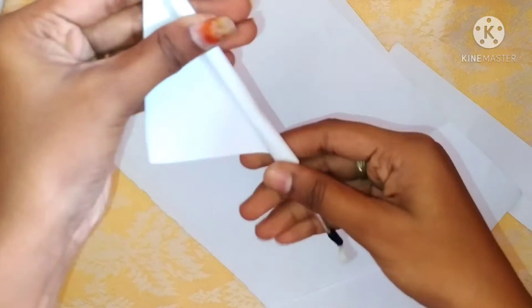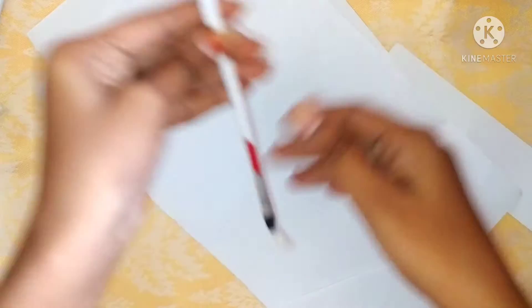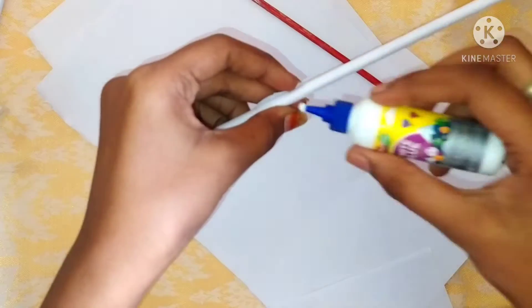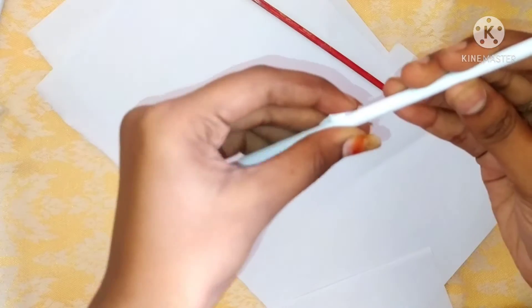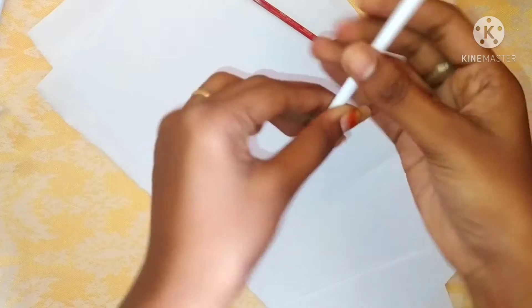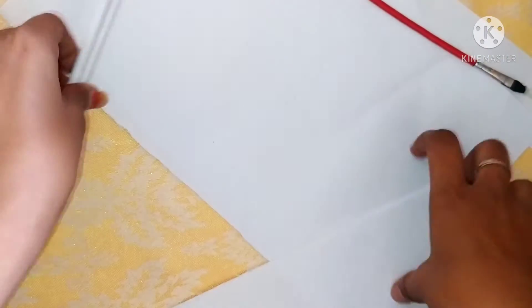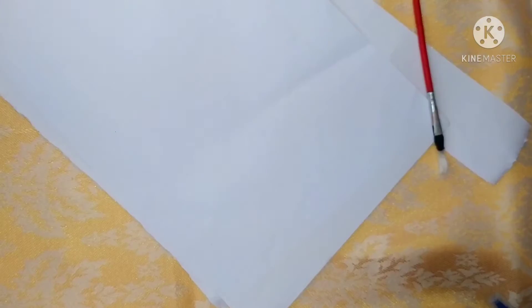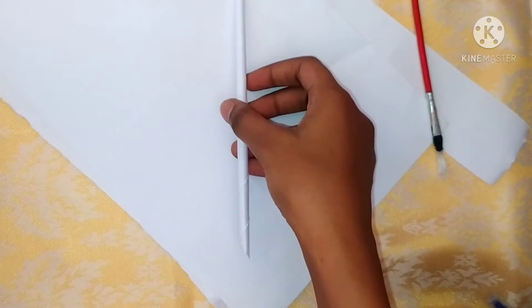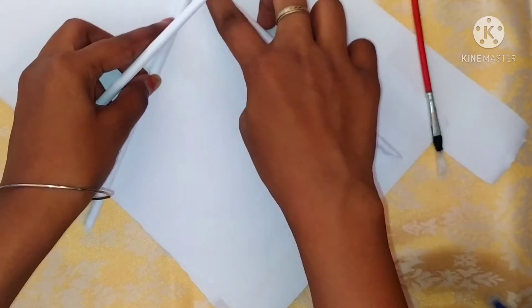So now we have to clean it. We will open these paper sticks. Please press the paper stick. Now look at these sticks — we have three sticks and we have a triangle shape.